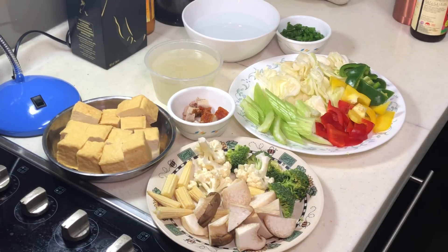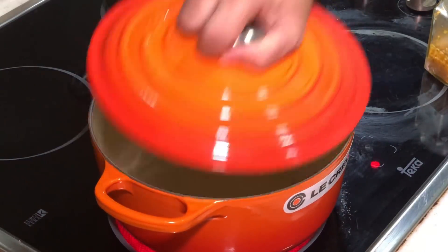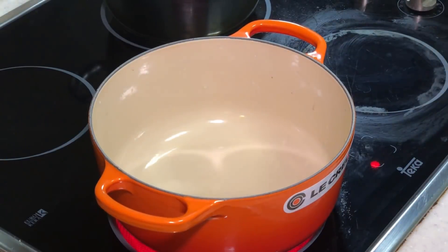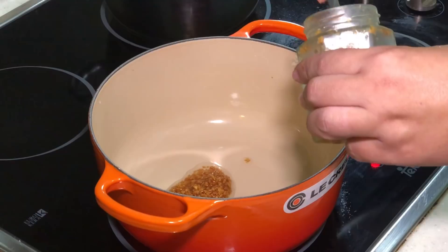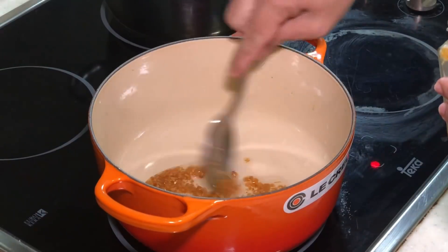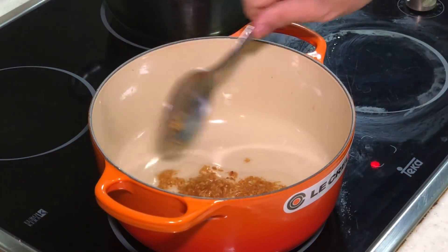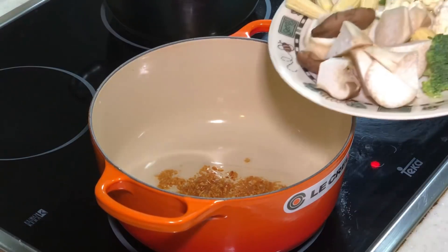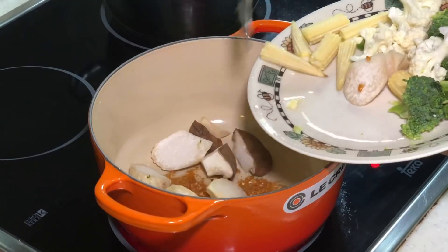Alright, let's start cooking. I have a cast iron pot here. I'm lazy today, so I'm just going to use some ready-made onion garlic oil. Turn up to medium heat and we want to stir fry our ingredients here.